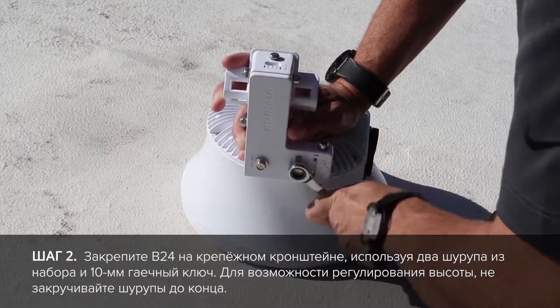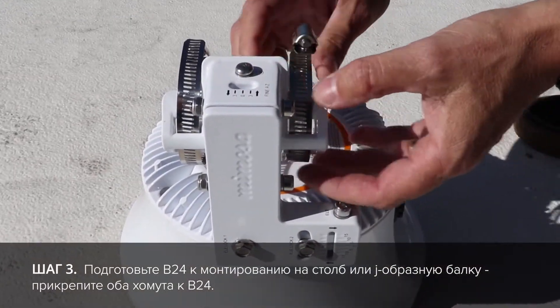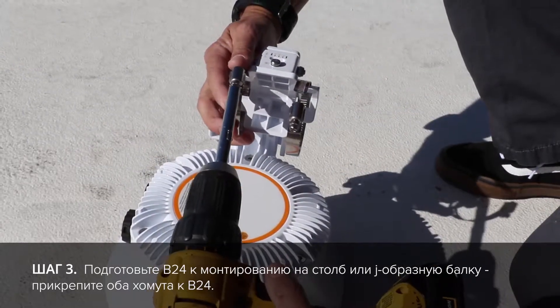When you are ready to adjust elevation, these two screws will need to be loosened up. Next, add both of the hose clamps to the B24 mount when you are ready to mount to a pole, J mount, or any other type of mount you are going to use.